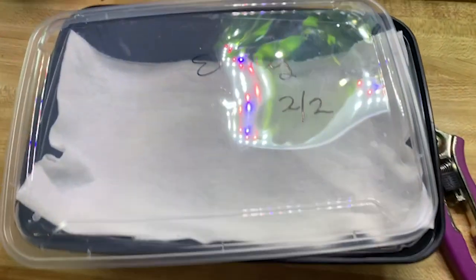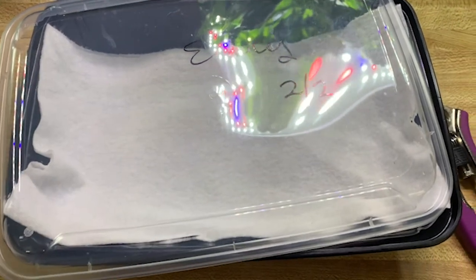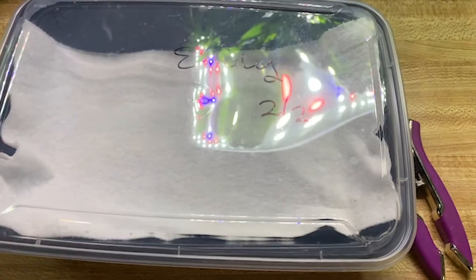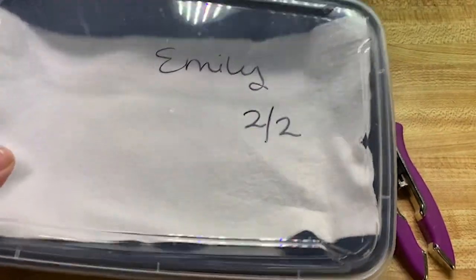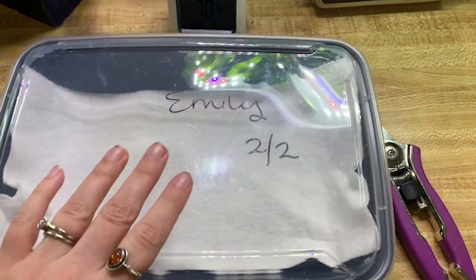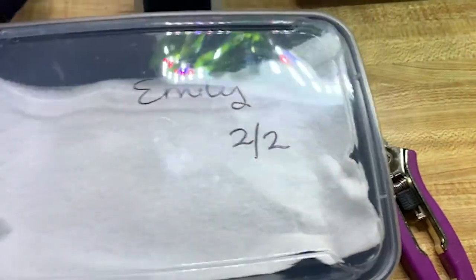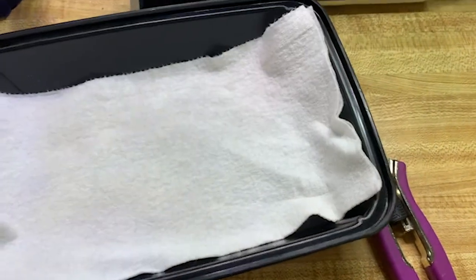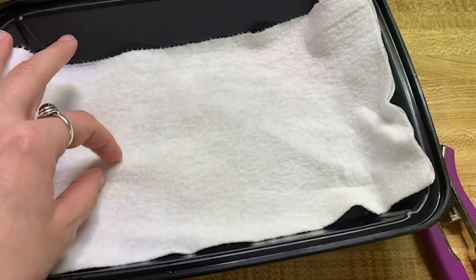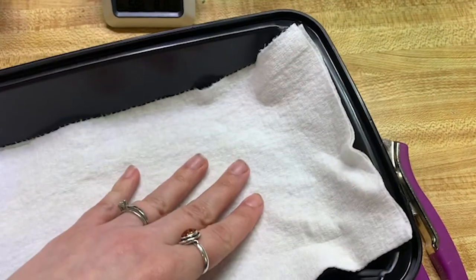Whenever I hunt for monarchs, I take three basic tools with me. I mentioned these in my getting-ready-to-raise video, but I like using takeout containers or Tupperware for collecting. I usually just line it with a paper towel to help keep things clean, because when you cut a stem off of the plant, there will be a lot of sap everywhere — I kind of just want to keep this container clean.